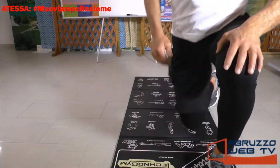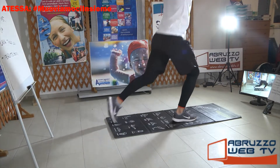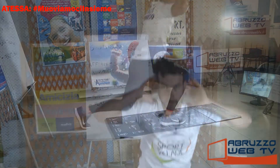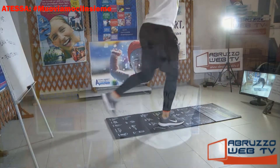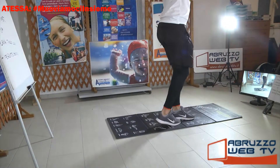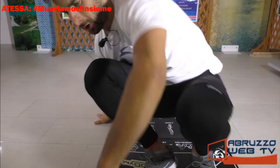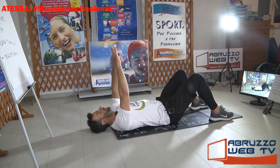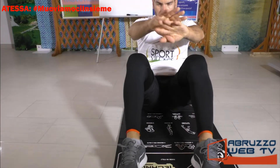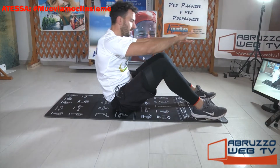Affondo posteriore, mani dietro. Via. Respira, guarda avanti, schiena dritta. Non scendere troppo veloce, non toccare il ginocchio per terra. Sit-up, torniamo giù e partiamo. Respira. Tengo a ripeterlo sempre più di una volta, perché a volte, soprattutto quando si fanno questi esercizi, si tende a trattenere il respiro.